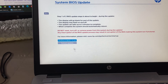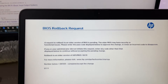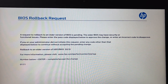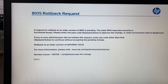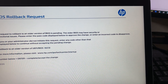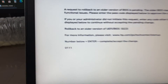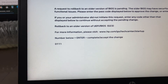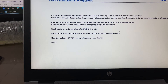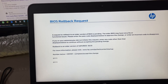Now I will click rollback BIOS. The request to rollback to an older version of BIOS is pending. The older BIOS may have security or functional issues. Please enter the passcode displayed below to approve the changes, or enter an incorrect code. So this is like a two-factor authentication — I have to enter this number on the keypad to proceed. The number is 0-1-1, plus Enter, then 0-1-1-1, then Enter.